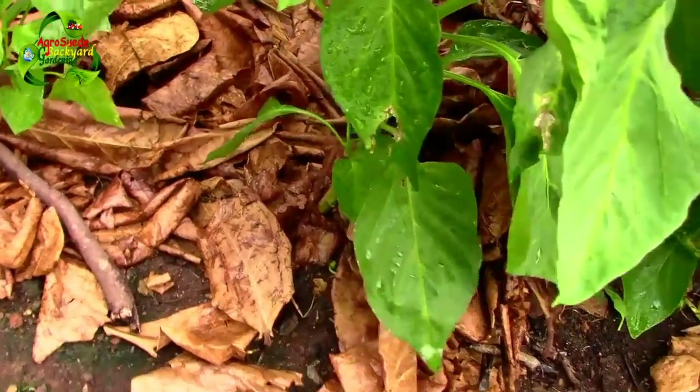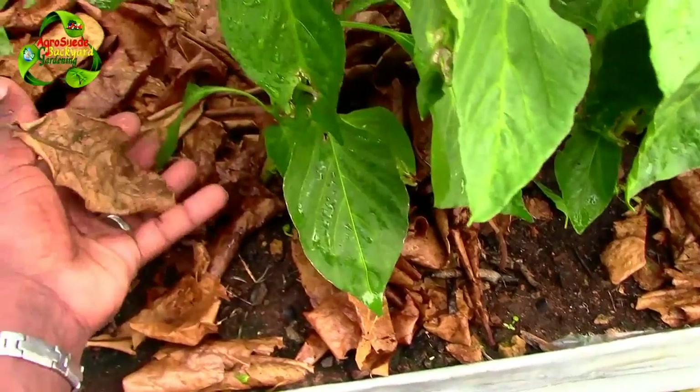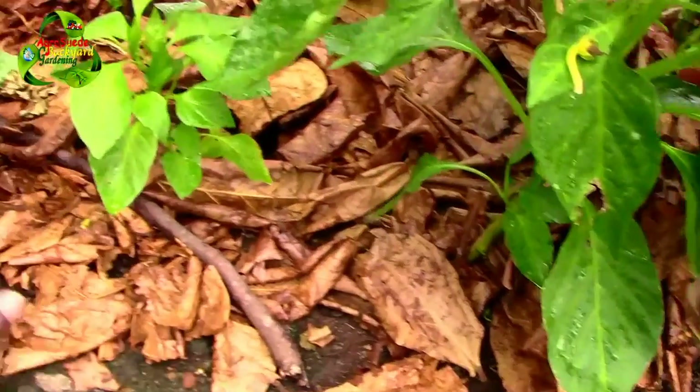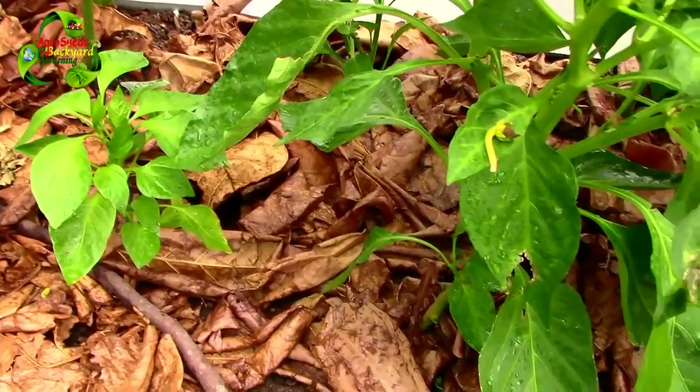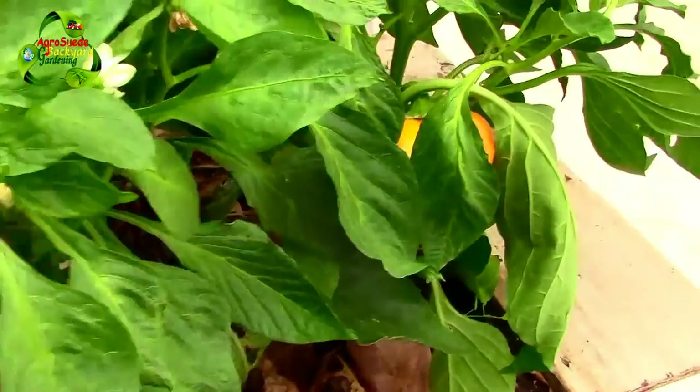It's from the peppers and the almond leaves - I put them here to mulch it and to actually feed the plant because they're slowly breaking down. Every time I have to keep adding almond leaves, which means it's breaking down slowly.